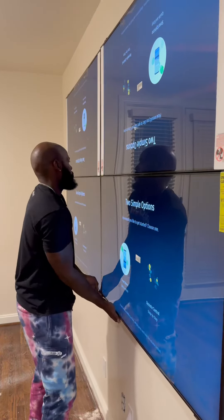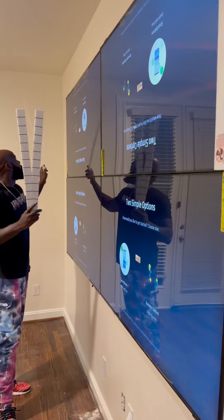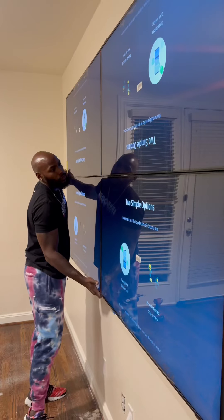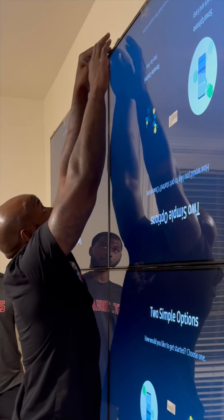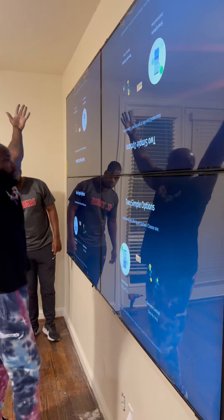I'm not even gonna front — I edited a lot of this. There were way more adjustments needed than what I showed, but y'all get the gist of it. The last part — that top right one's a little too far forward, so we want to get that even with the one on the left side.